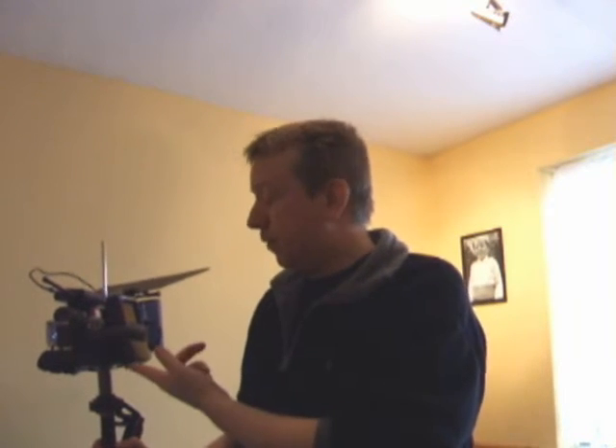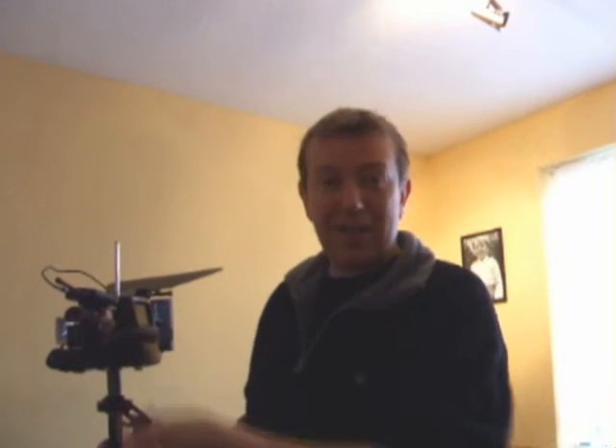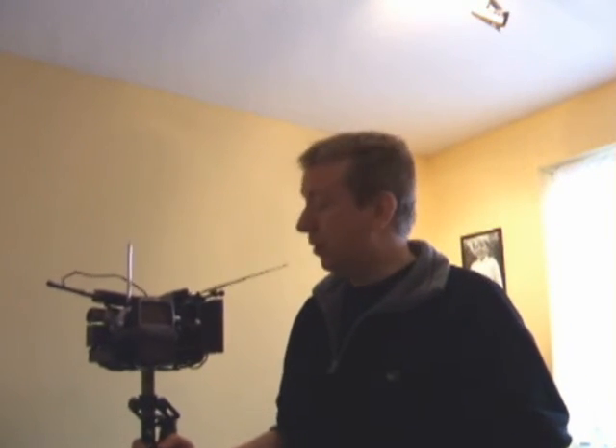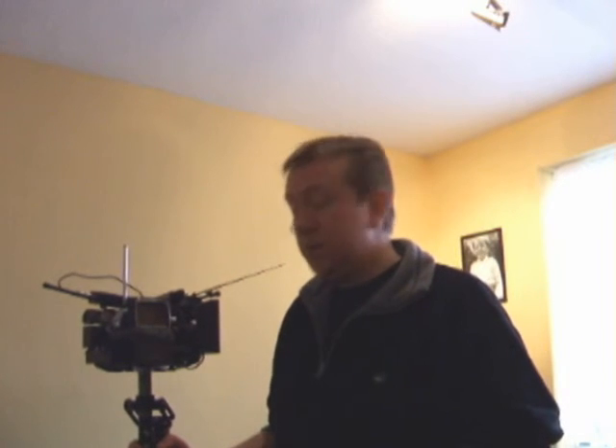I was actually thinking about buying a new camera just to have one with a headphone socket, so for a 14-pound purchase I've saved myself about 1,400 pounds. If you have a small camcorder that doesn't have a headphone socket but you still want to hear what you're recording, you could easily get one of these and strap it to the bottom of your camera with duct tape or some sort of rig, plug in a set of headphones and you're sorted. This will work for any camera that has an AV output, and I think even the cheapest ones these days have an AV output. Anyway, I hope that's useful — leave a comment if it was, and we'll see you next time.